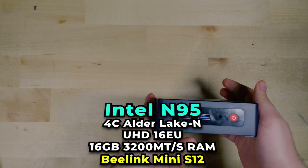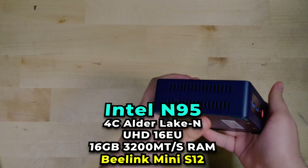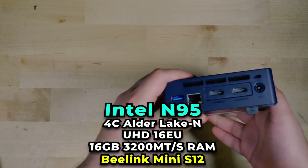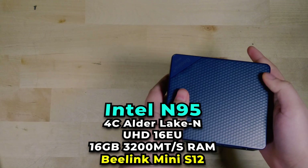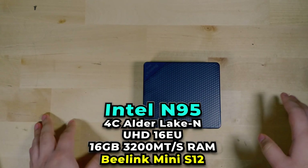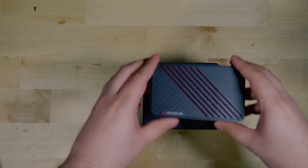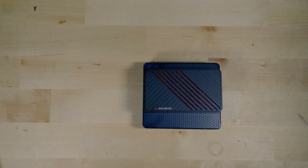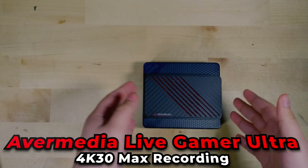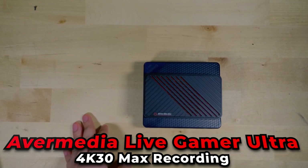Keep in mind that you don't need to use this specific mini PC that I have — it is just what I'm using as an example, but it is a very strong and capable system for this specific task. I'll show you exactly how it performs, and I think you're going to be very impressed with the overall results. At the key of all of this is just one piece of hardware that we really need, and that is a USB capture card.